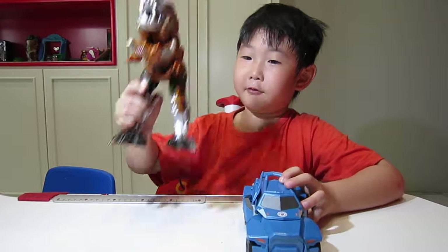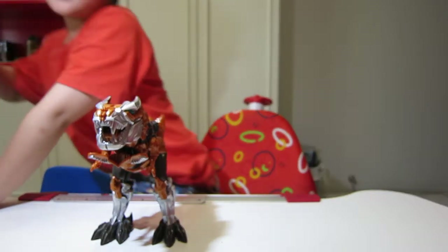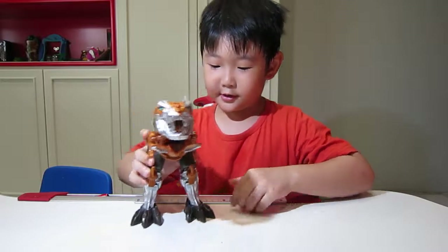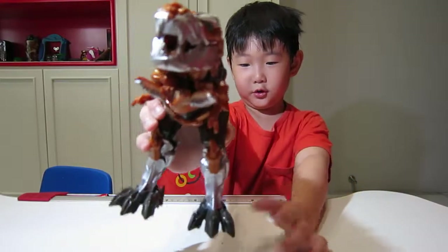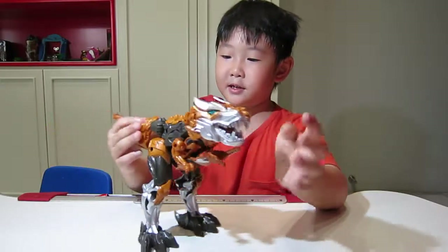First let's take a look at Greenlock. Let's put Steeljaw aside. And here he is — the Greenlock. To transform him is pretty simple.